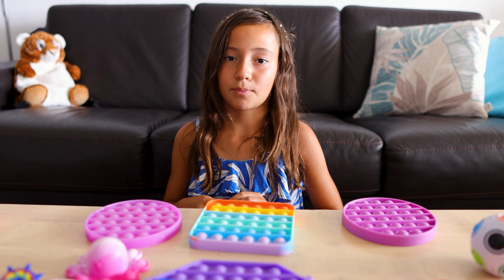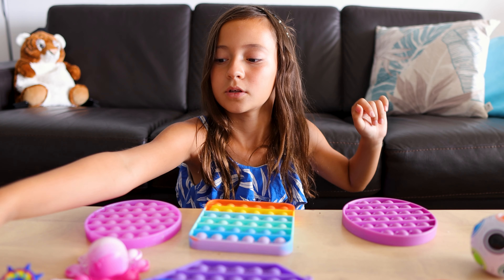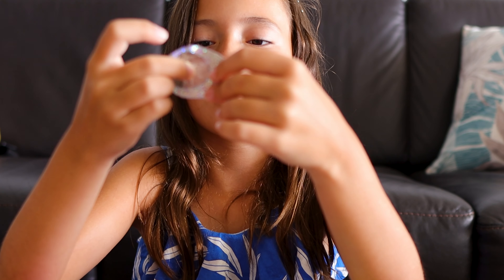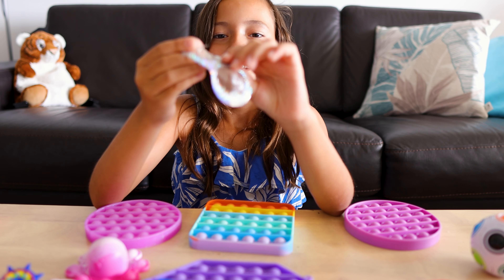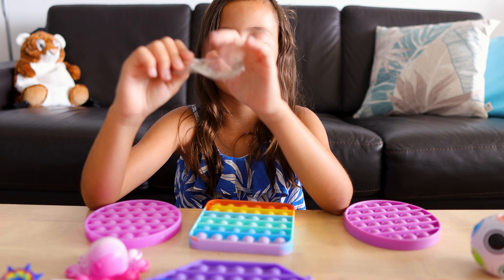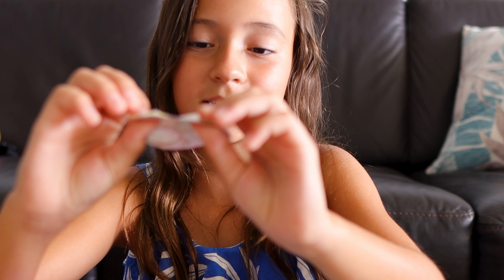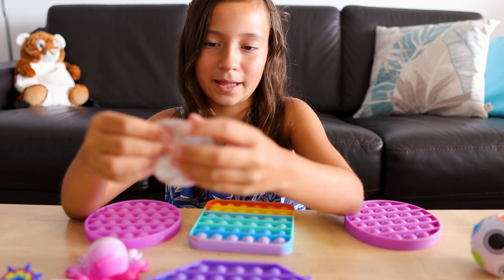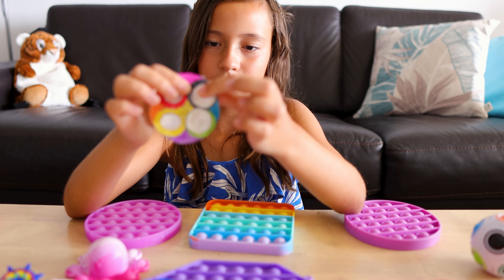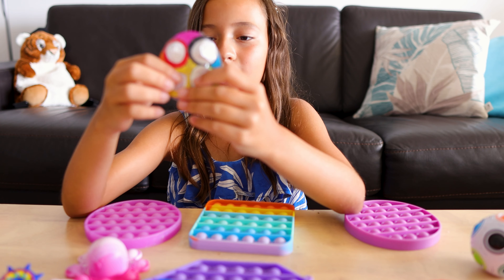Now I'm going to be showing you guys my homemade simple dimples and homemade pop-its. I have my homemade simple dimple — it's not really that good, it's made out of cardboard. One side is glittery and the other side is just cardboard. And then I have this homemade pop-it which I just made today. I don't really like to pop it because it can break.